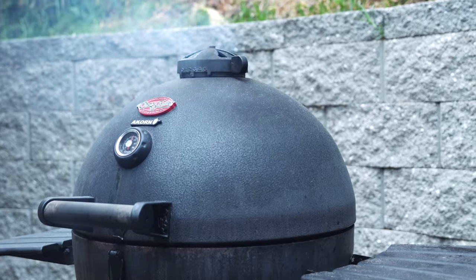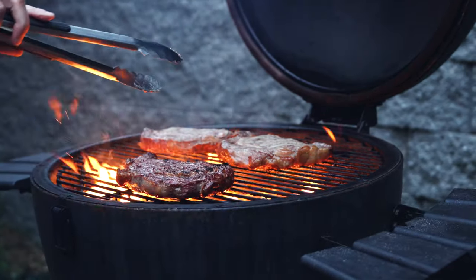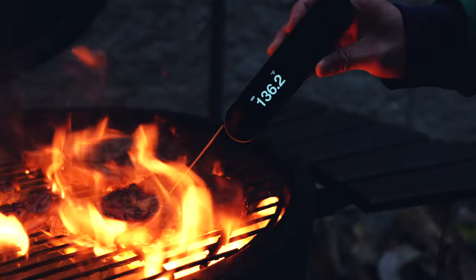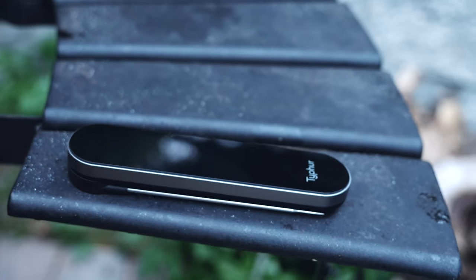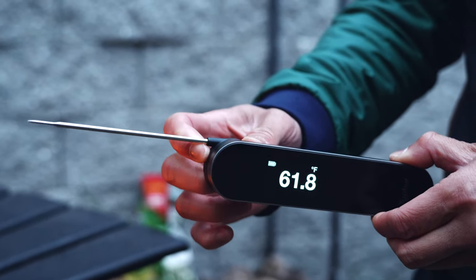I probably should have said this earlier, but yes — Typhur sent some of the products and this video is partially sponsored by Typhur. However, they do not have a say in what I share, meaning I get to talk about what I like and what I don't. So far I've sung a lot of praises: I love the response time, the IP67 waterproof rating, the piano black glossy finish, and the strong magnet that outperformed all the others.